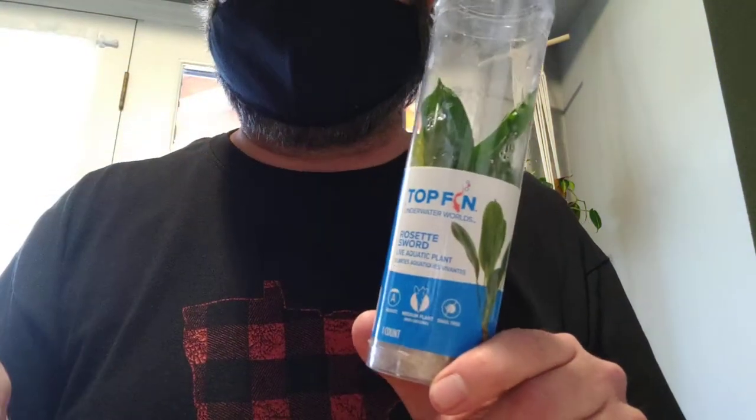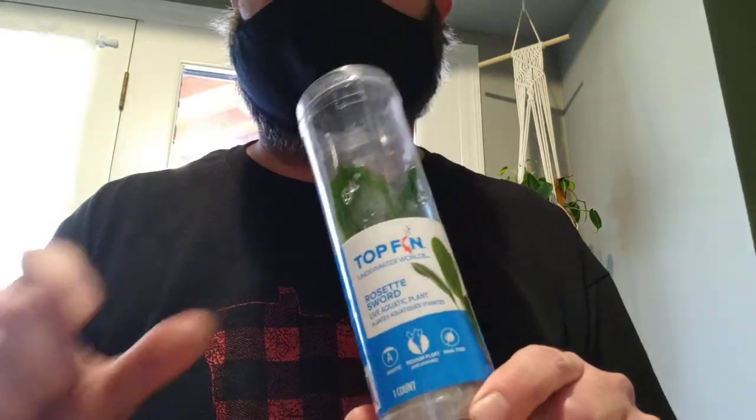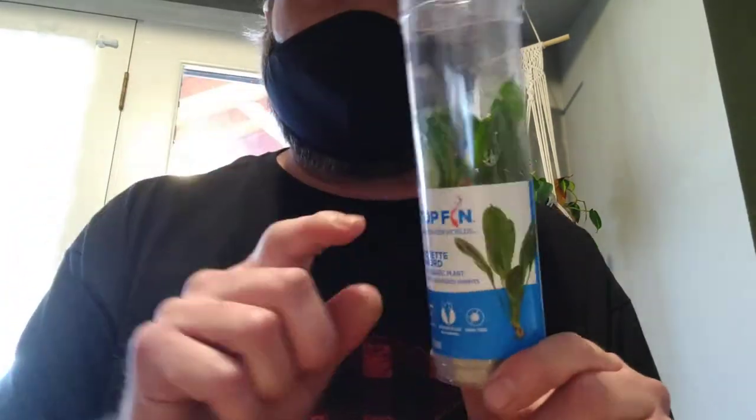This is a really great plant. It's a rosette sword, a type of Amazon, and it stays really, really small. This is a true aquatic plant. A lot of people talk about Amazon swords in general — they're not truly aquatic. They can grow immersed, but they can be trained to grow underwater. They will lose all their leaves and then grow new aquatic ones, whereas a rosette will not.